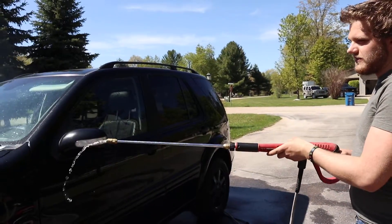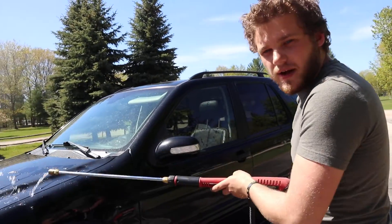Tip number two: when pre-rinsing, don't soak the whole car down because that will dilute the soap. Just use a little water.